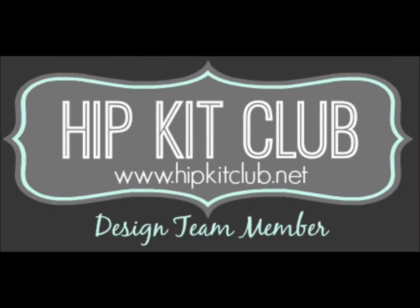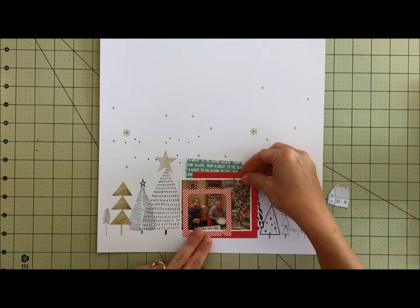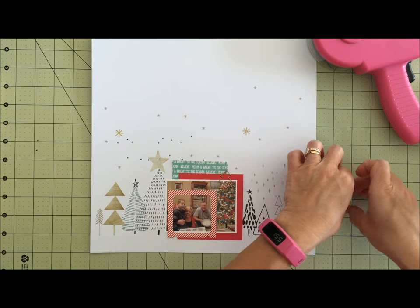I started with this paper and my photo block and I decided it looked really great right there over that house, because I was going to talk about how this is a house. I added the little sticker.